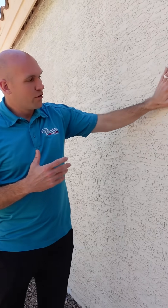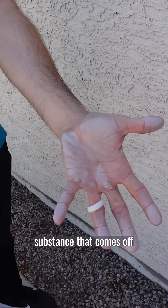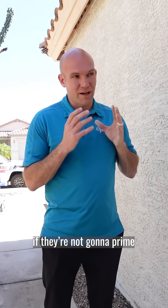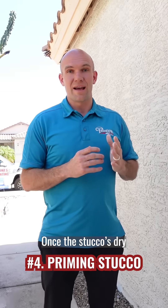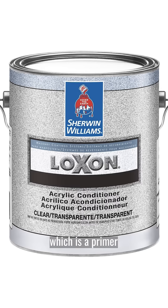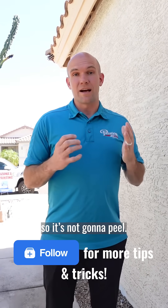If you rub your hand right along the surface here and you get any white substance that comes off, that means it's chalky. Do not hire a painting company if they're not gonna prime this stucco first. After you power wash, it still has some of this chalky surface on there, and if you don't prime it, you're gonna have peeling paint within six months. Once the stucco is dry after we've power washed, we're gonna prime it with Loxone Conditioner, which is a primer from Sherwin Williams that goes on clear, kind of like a milky substance that makes sure the paint has something to grip to, so it's not gonna peel.